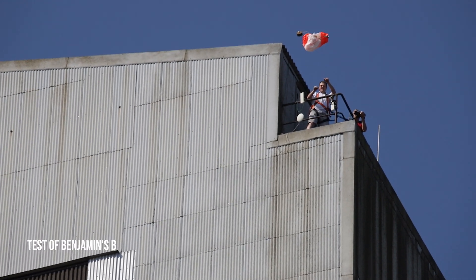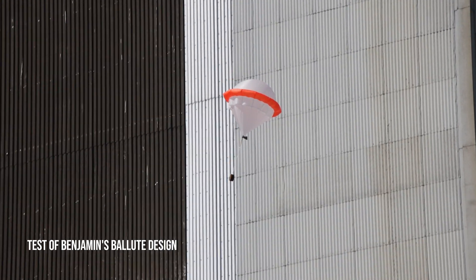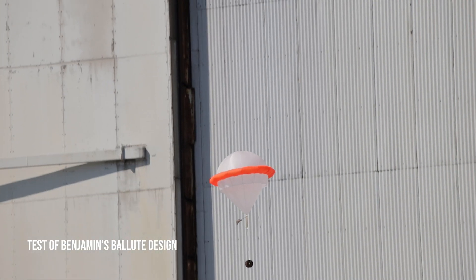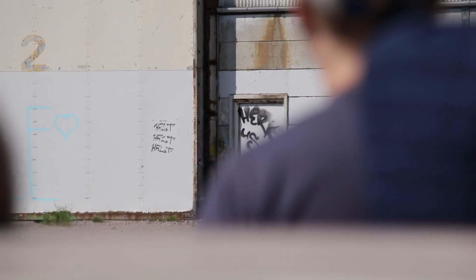We really want to thank BJ from Bama Parachutes for his help on the design input. As we saw on the test, it sure is something that is going to help the stability of our Balloot. Thanks to him, we are going to get an even better design now for the next big version of the Balloot.